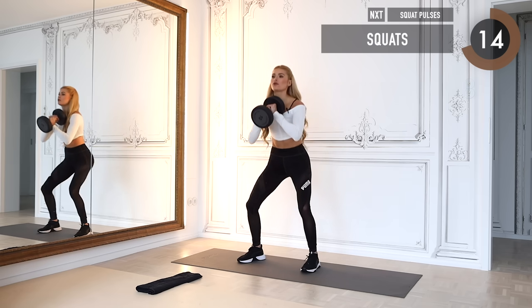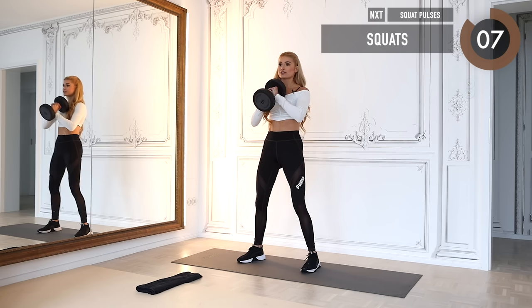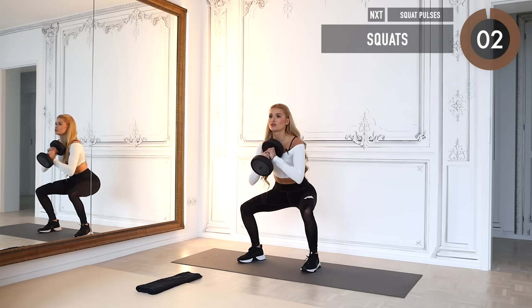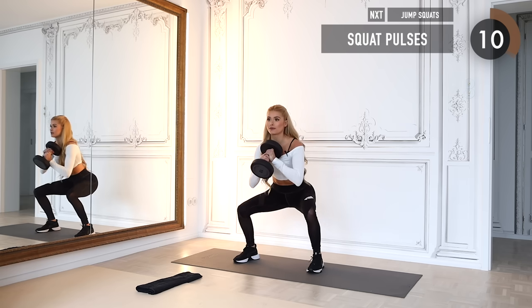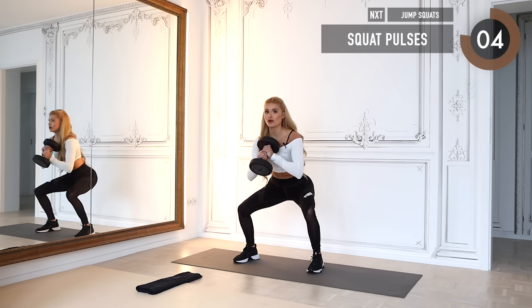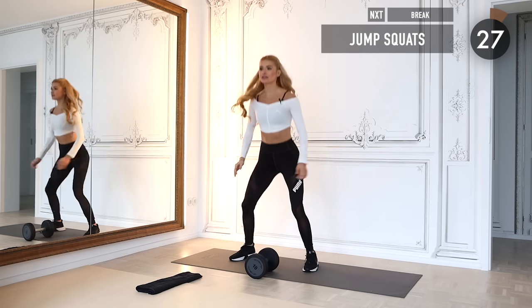The great thing about this workout is you can take your weight, and if it starts to get too heavy, just drop it and continue without it. Now stay low — for fifteen seconds we do tiny pulses to really make it burn. Then drop your weight and thirty seconds of jump squats!